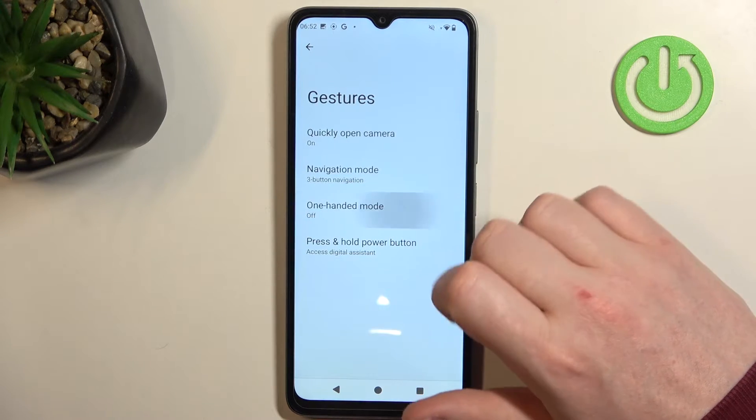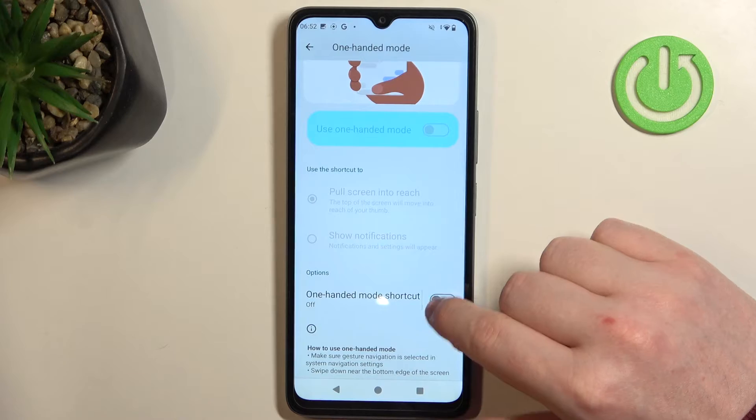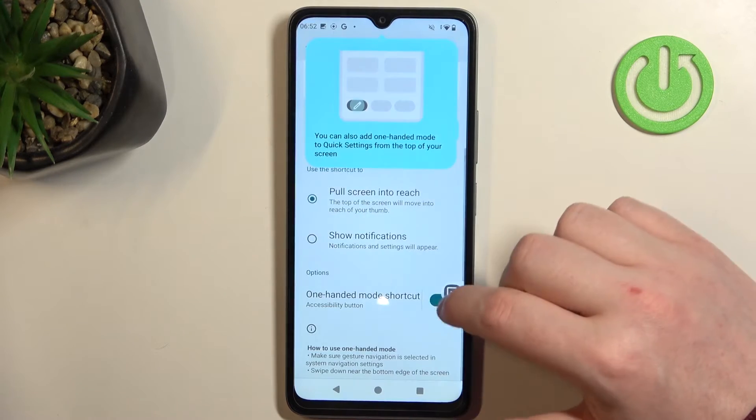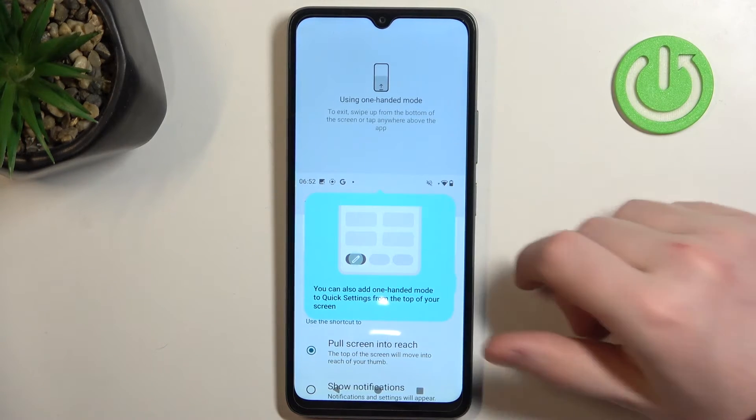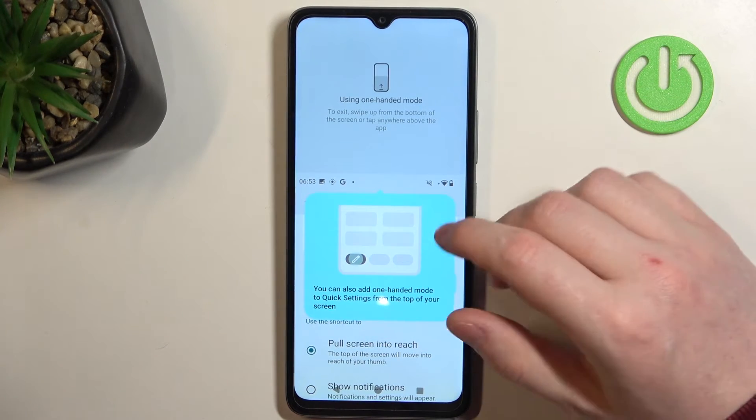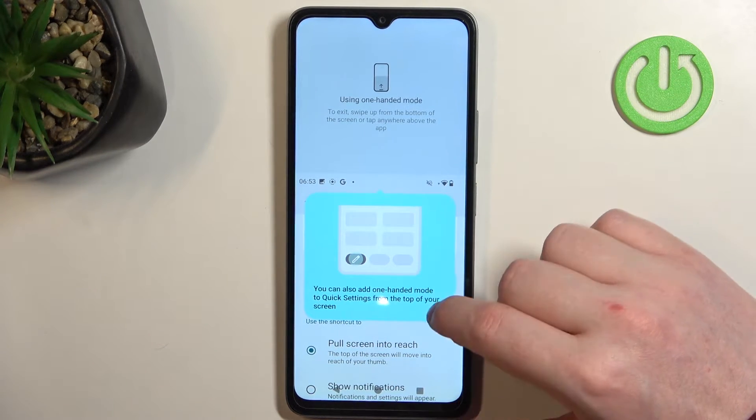Then we have one-handed mode. When activated, you'll be able to see the one-handed mode button. You can click on it and it will cut your screen in half, meaning you can reach the notification panel without two hands.